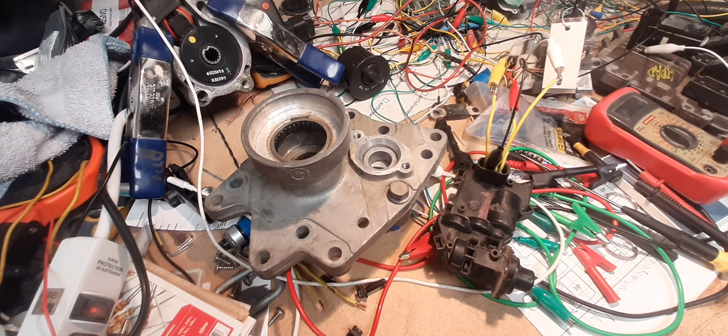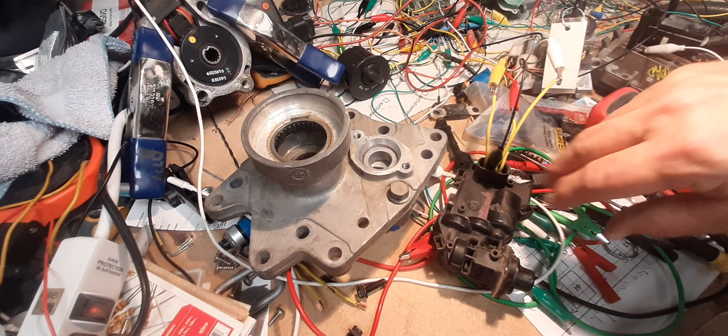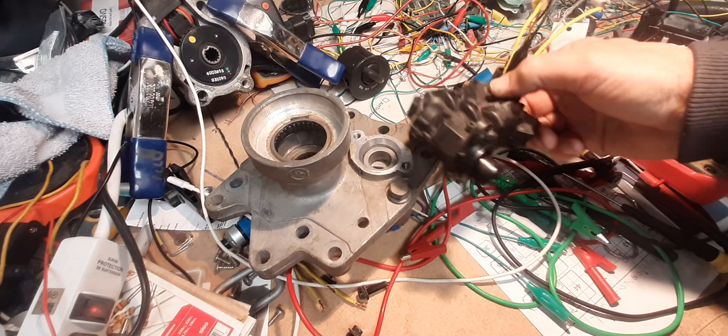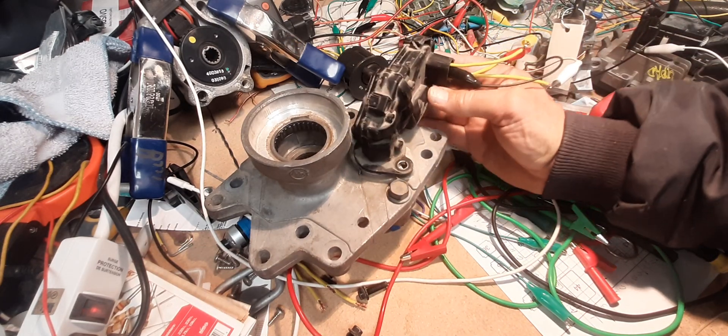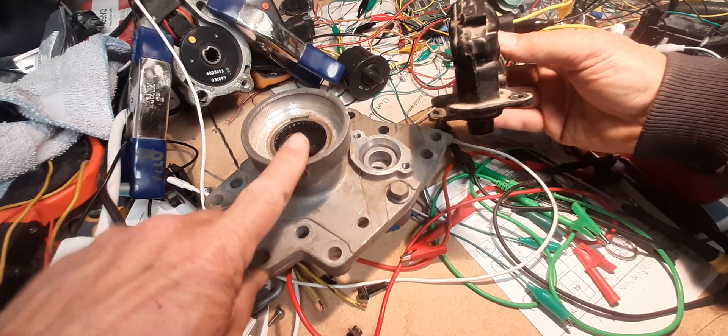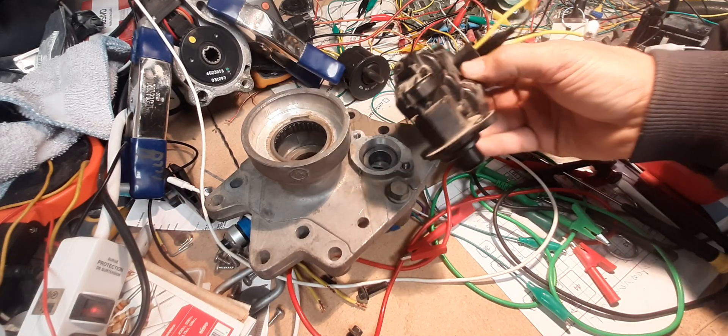Here we are back at the workbench with all this spaghetti running all over the place. A couple of quick looks at a four-wheel drive Trailblazer actuator. I removed this from this hole — this is the front axle disconnect, and this is the actuator for it.